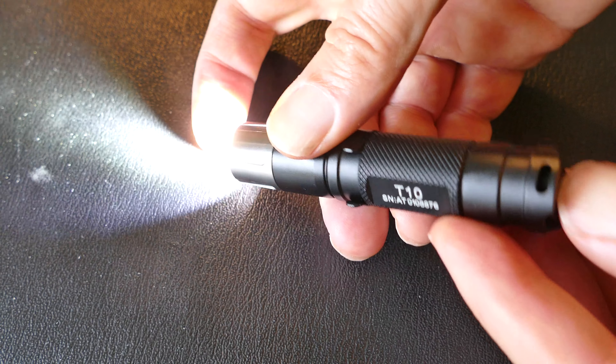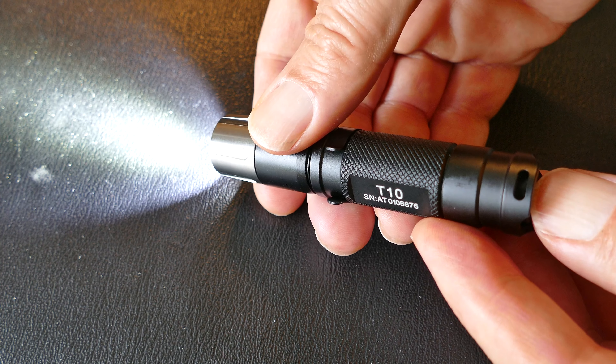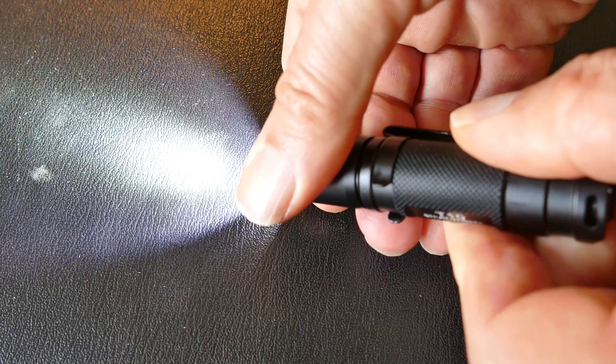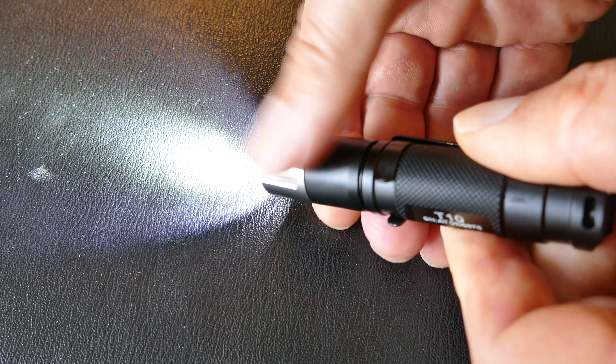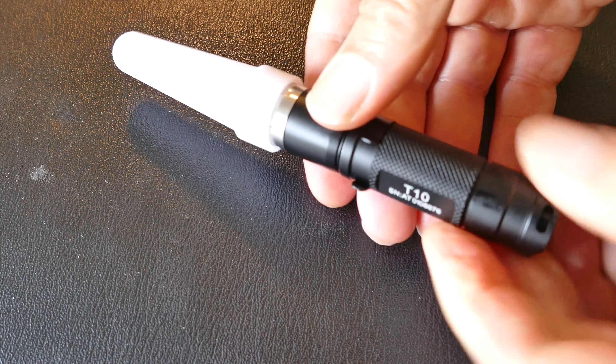Once it's on, you can change the modes by using it as a twisty as well. You'll see how I do it here. It has low, medium, and high, and the low is a nice low — like a firefly mode — which is handy to have so you don't use too much battery and affect your night vision.